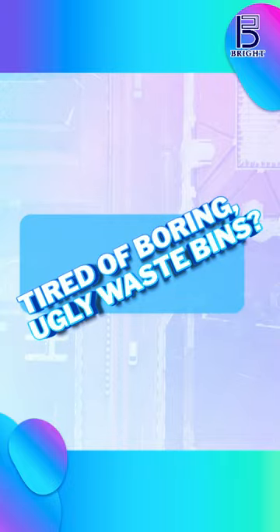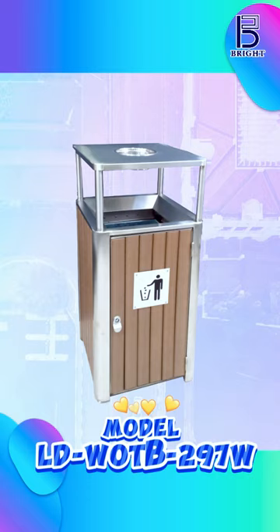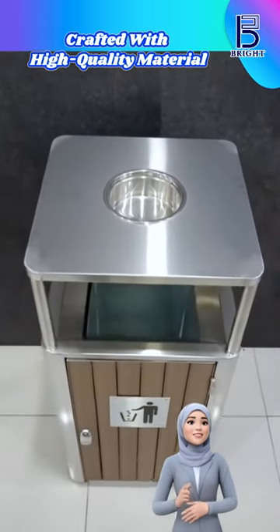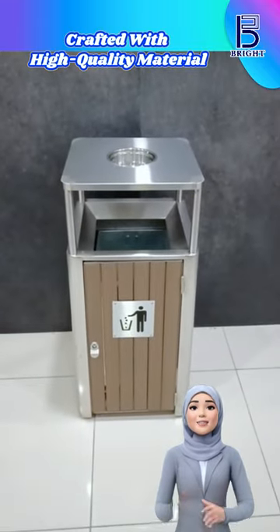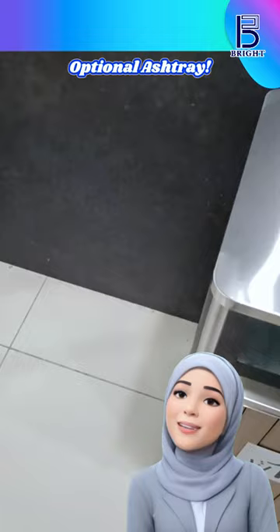Tired of boring, ugly waste bins? Meet the model Aldi WOTB-297W. Crafted with high-quality artificial wood, it offers the timeless appeal of natural wood without the hassle. Its stainless steel body provides exceptional strength and durability.